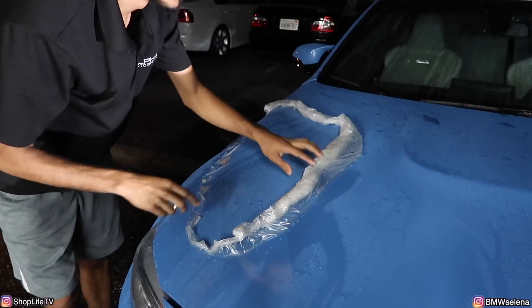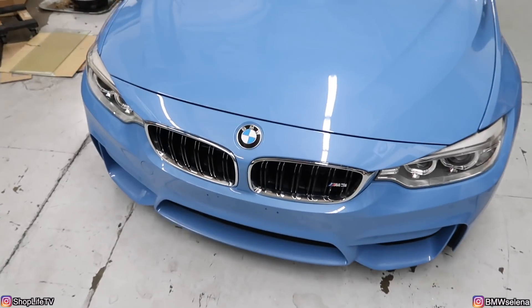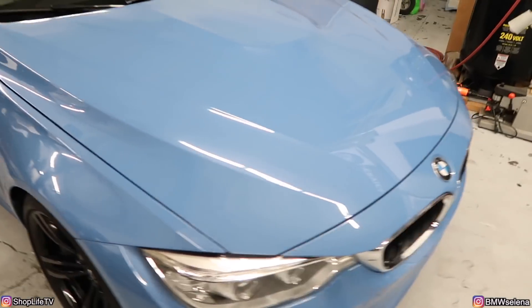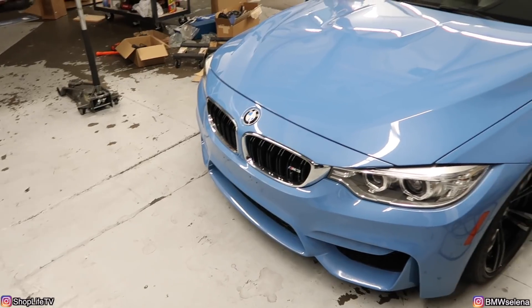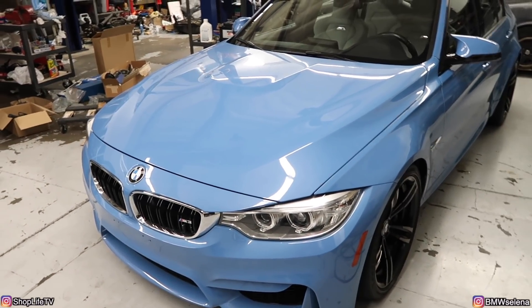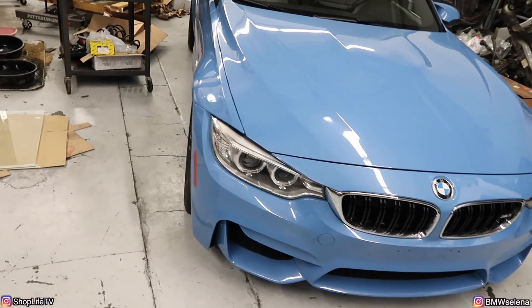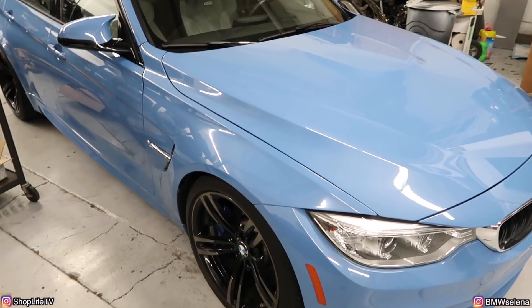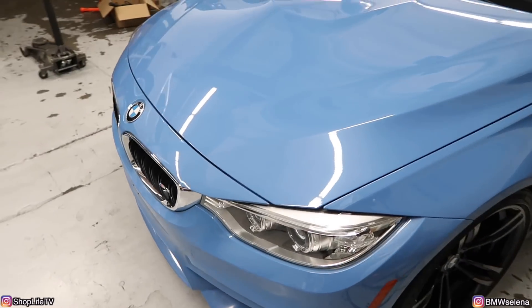We've got almost all of the AutoFlex peeled off the hood. We've got all of it finally peeled off - there are just a few spots where I still need to hit with the pressure washer, so next time I wash it I'll take care of that. One thing I did notice is the paint was a little hazy after pulling off all the AutoFlex. But the haze all went away as soon as the car sat in the sun for about 30 minutes to an hour, and it went right back to the normal gloss it had before. I'm not entirely sure why that happened - probably some kind of chemical reaction. The headlights and everything came out fine with no haziness at all.